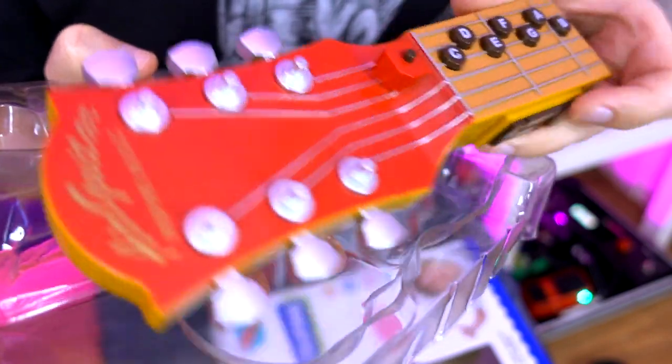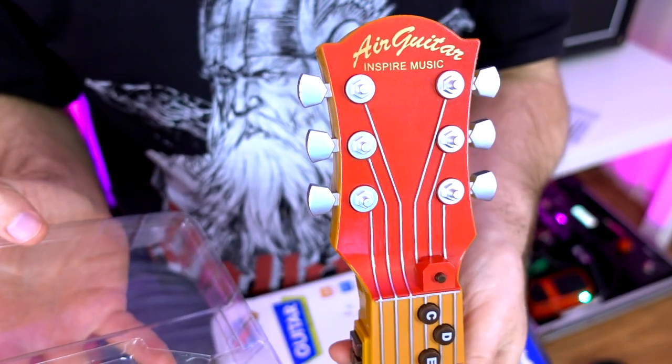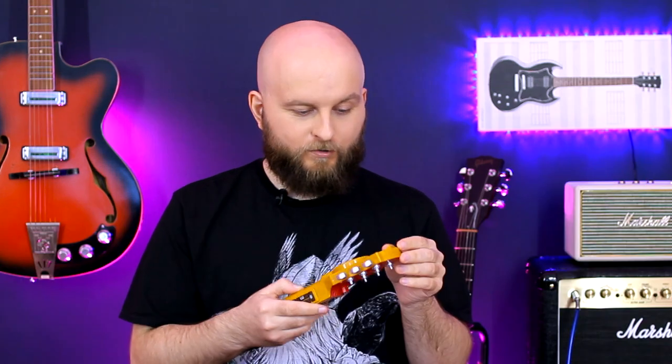Here we have the manual and the guitar itself. So now I have done the second task, Touch. Now we need to listen to it. On.